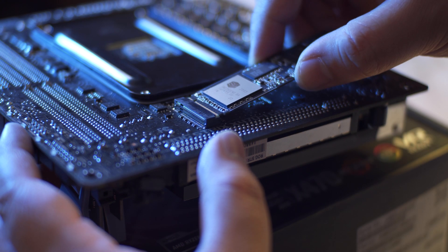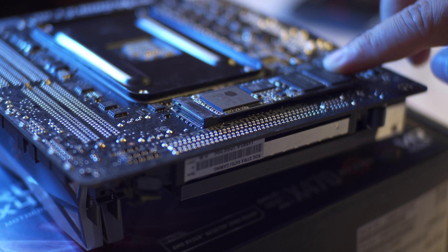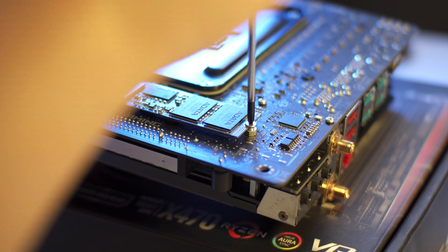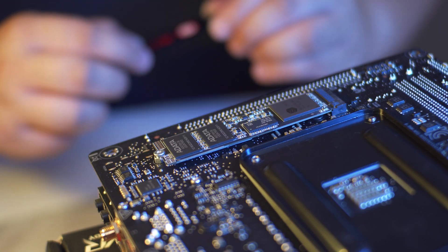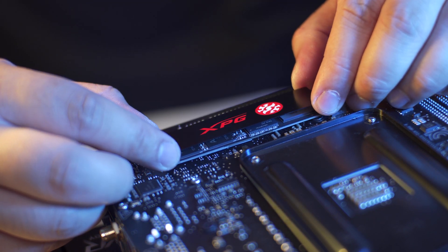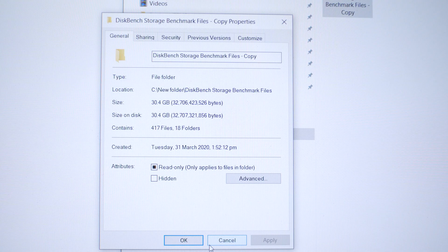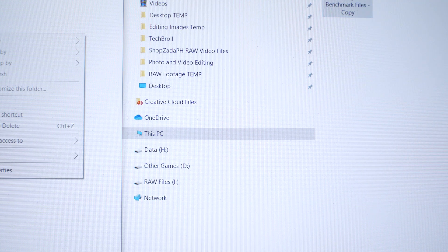Alright guys, we're almost done here. I tried to make it as simple as I can while providing valuable and transparent information. Let's proceed with our real-world file transfer test — this is going to be a lot, so feel free to pause and grab a snack. Instead of just showing graphs, I'll show you the actual file transfer test so you can have a better understanding of how the drives perform throughout the entire transfer process.